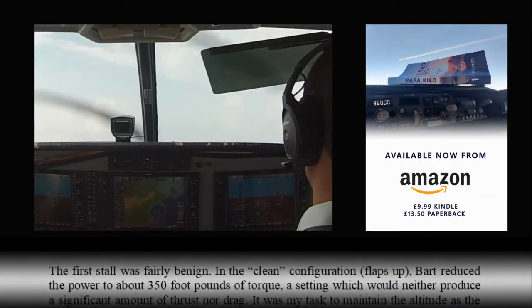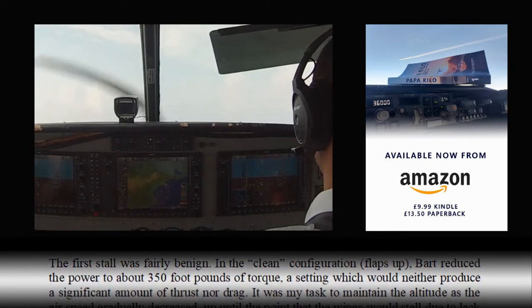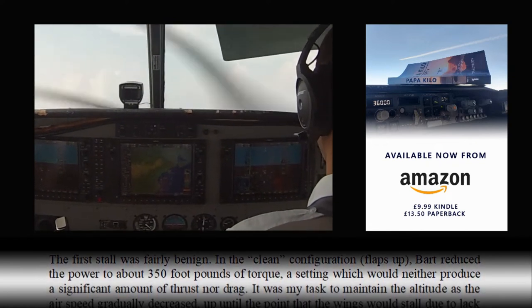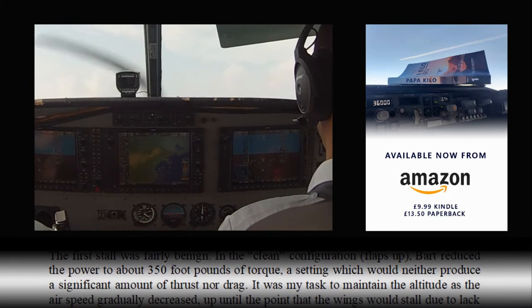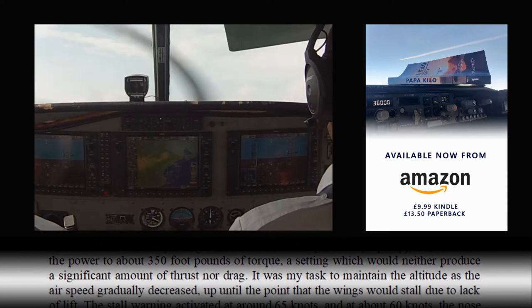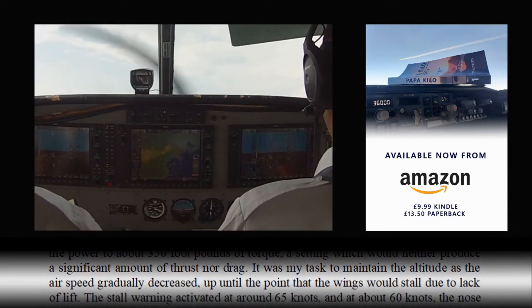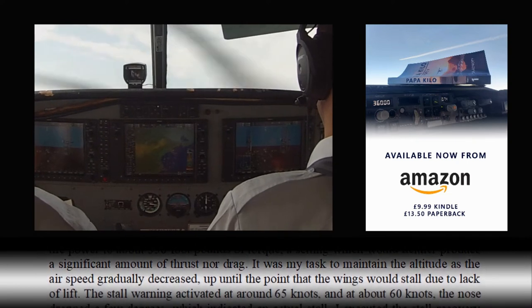The first stall was fairly benign. In the clean configuration, flaps up, Bart reduced the power to about 350 ft-lbs of torque, a setting which would neither produce a significant amount of thrust nor drag. It was my task to maintain the altitude as the airspeed gradually decreased, up until the point that the aircraft would stall due to lack of lift.